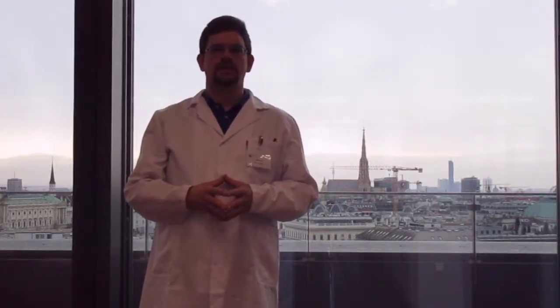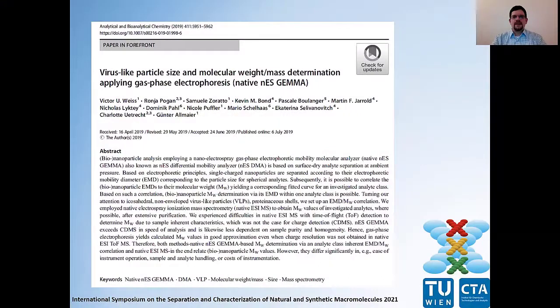Hello and welcome at TU Wien, Vienna University of Technology. My name is Victor Weiss and I'm happy to guide you through our manuscript. The manuscript 'Virus-like particle size and molecular weight and mass determination applying gas phase electrophoresis on a native NES gamma instrumentation' was published in 2019 in Analytical and Bioanalytical Chemistry as a paper in forefront.